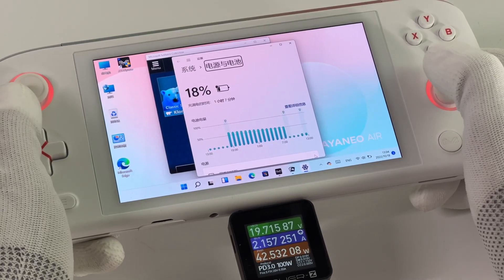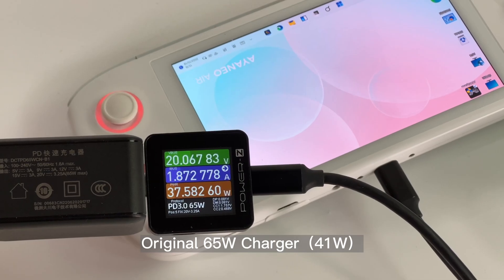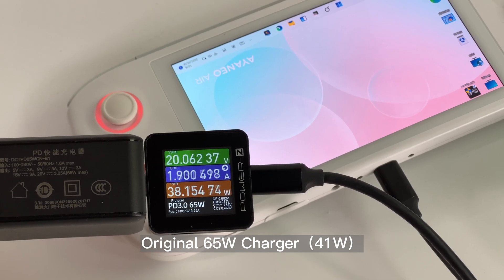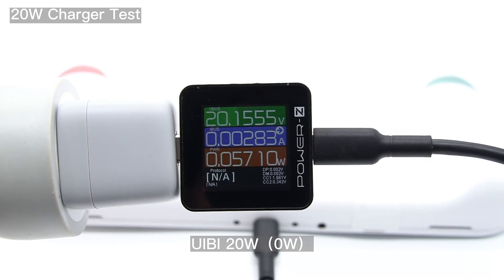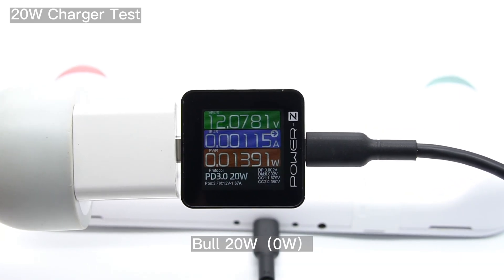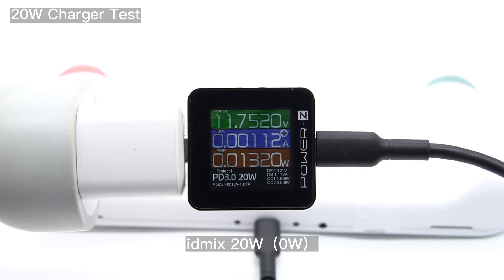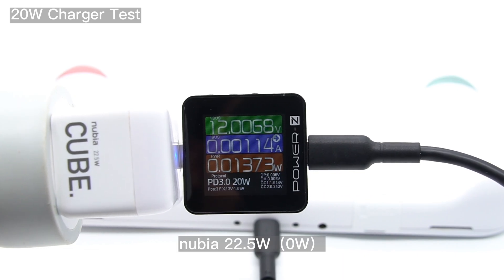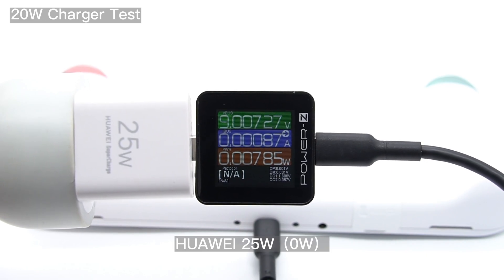Let's go ahead and test its charging compatibility. It can technically support up to 60W, but when we use the original charger to charge it, the real-time charging power is only about 41W. As for third-party chargers, only chargers that support 20W 2.25A or 45W can be used to charge this device. We picked up many 20W and 30W chargers, and all of them cannot charge this device — the current is almost zero.